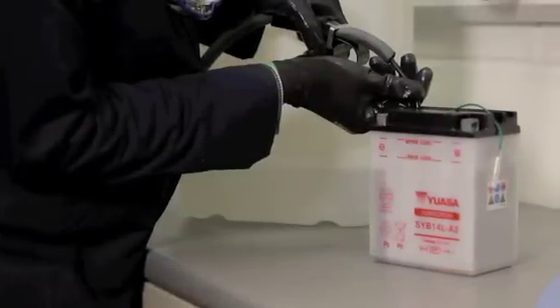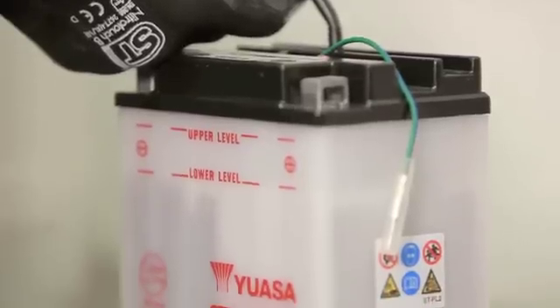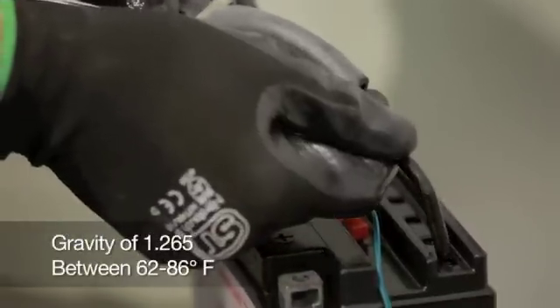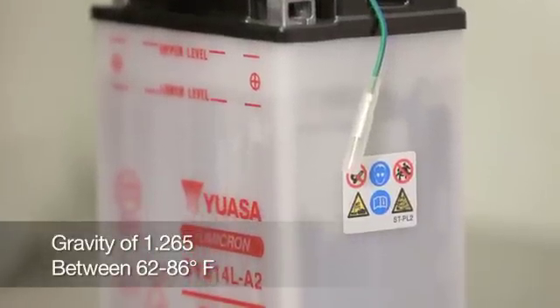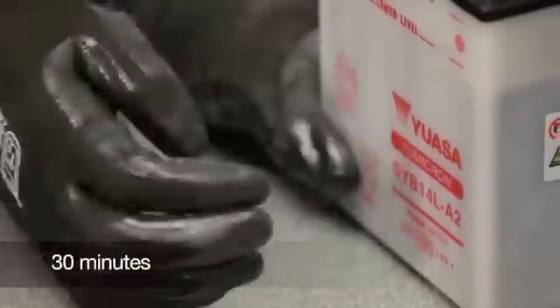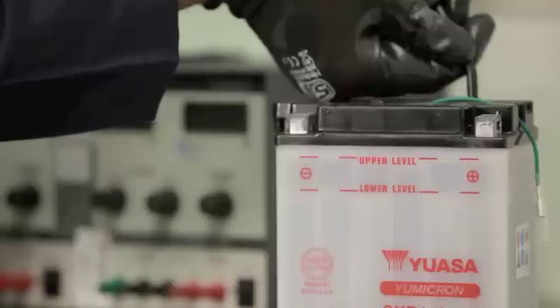Fill each cell with electrolyte to the fill level indicated on the battery case. Always wear protective eyewear and gloves when working with electrolyte. The electrolyte should have a specific gravity of 1.265 and be between 60 and 86 degrees Fahrenheit. Leave the battery for a minimum of 30 minutes, gently tapping occasionally to remove any bubbles trapped between the plates. If after 30 minutes the electrolyte level has fallen, top up to the upper fill level.